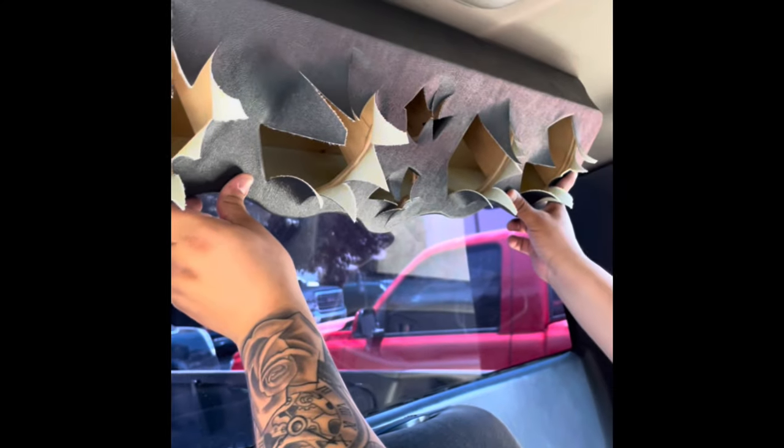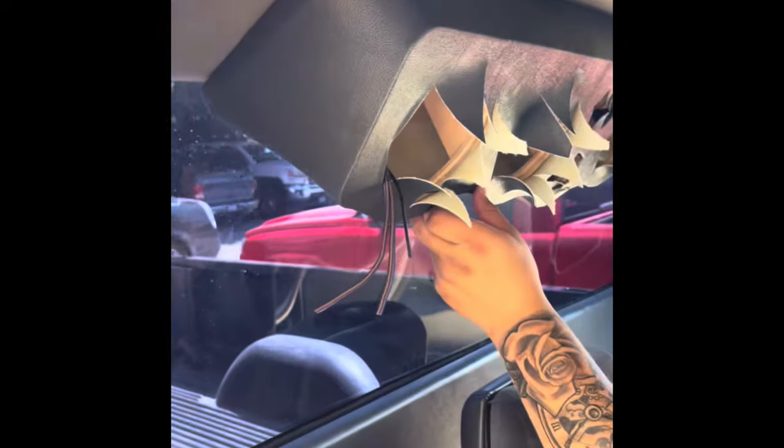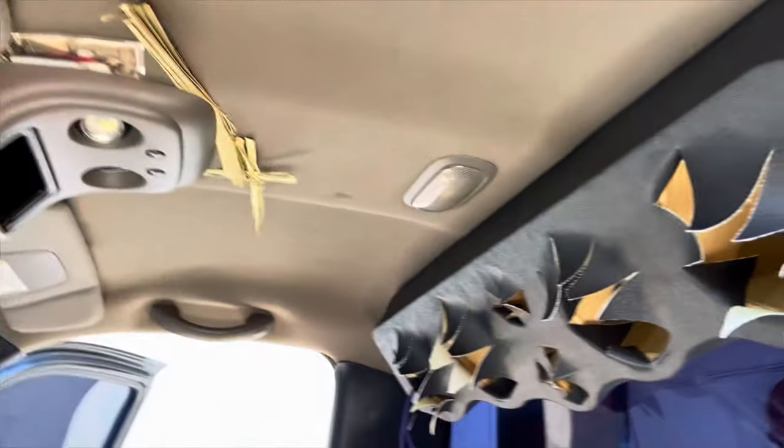Once we find and decide where the center is going to be, Angel here is going to hold it while I go back and screw it on. Roof panel is in — nice and straight.